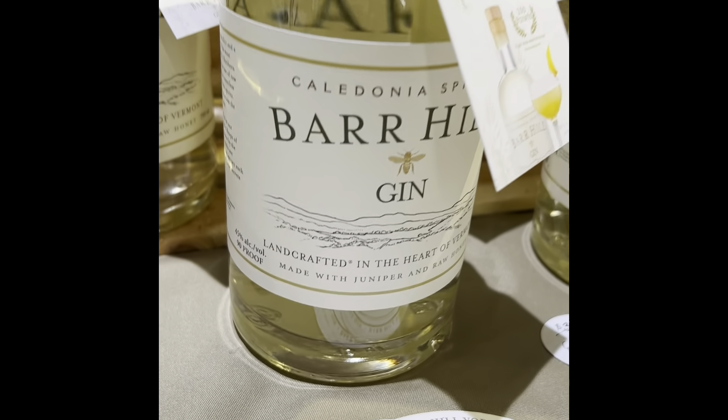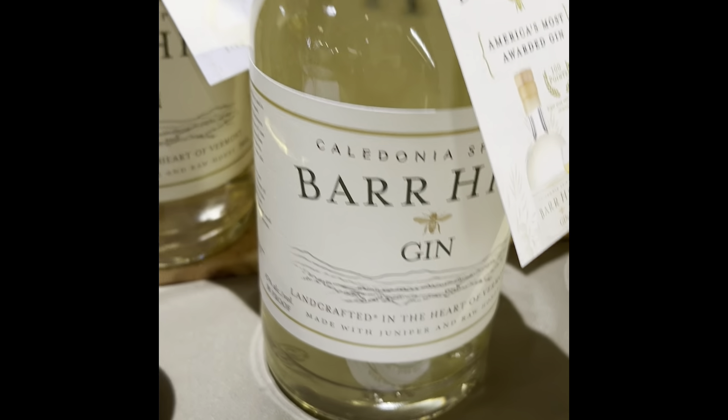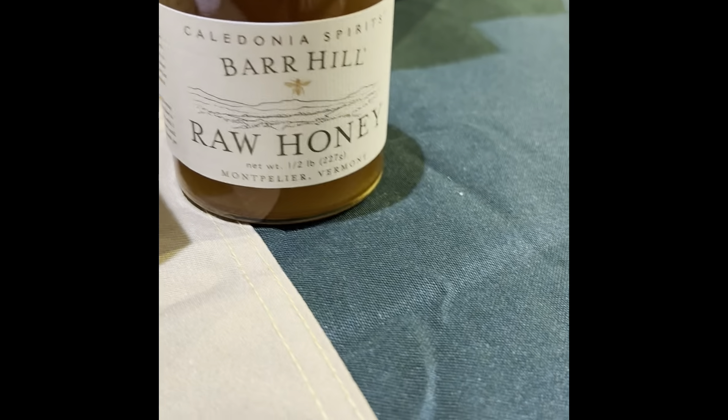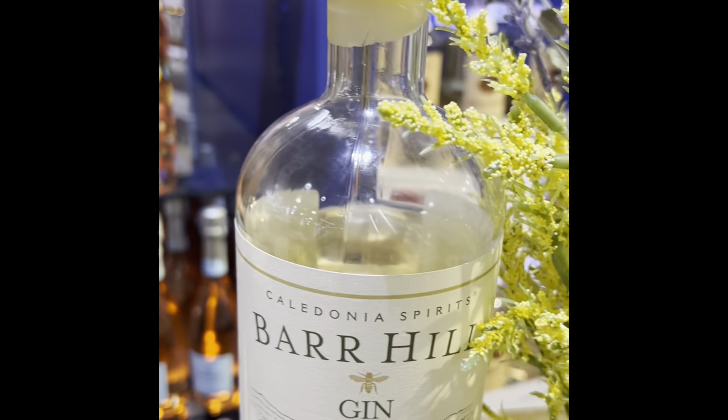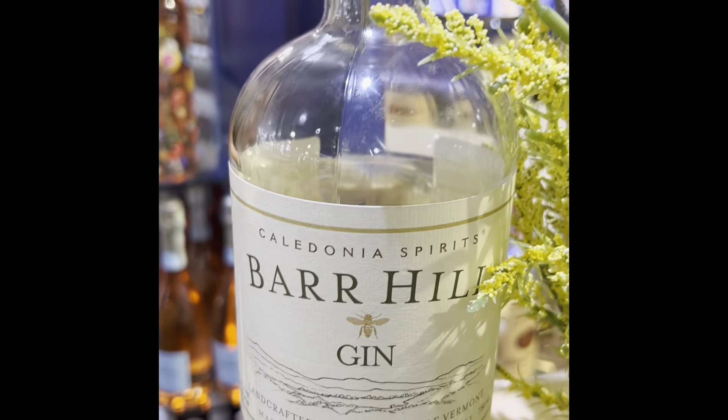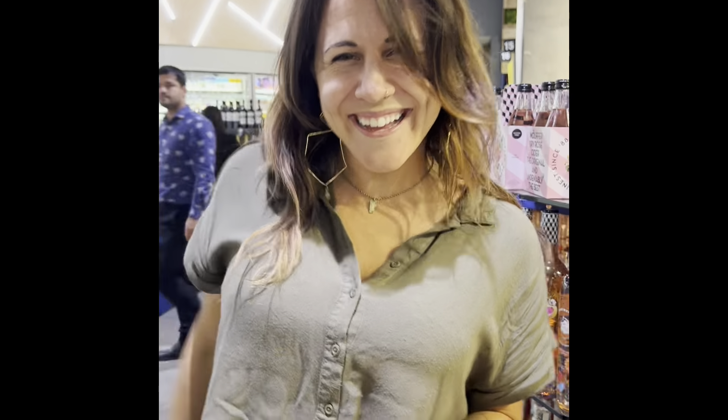So this is it right here — it looks like a bee might jump out of here! Look at that — Bar Hill Gin. Miss Amy is gonna tell us all about this gin, and then y'all know what I'm gonna do — I'm gonna taste it right in front of you.